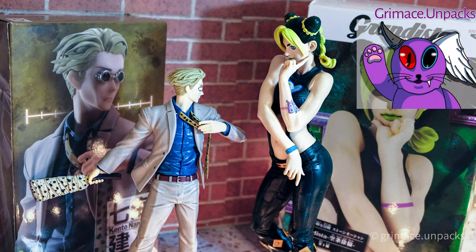Hi everyone, I truly appreciate all of you who have subscribed to my channel so far. I've been working very hard these past few months to build Grimace Unpacks. So please support my channel by subscribing and liking my video. Now back to the unboxing.